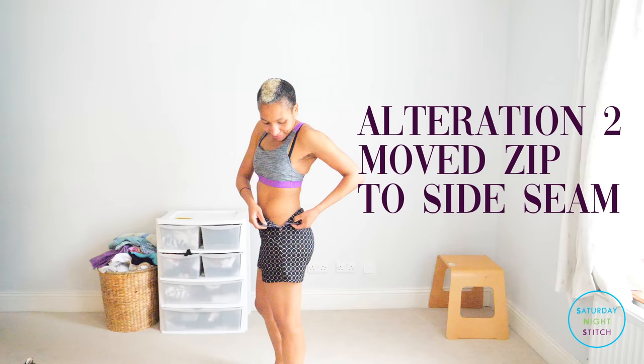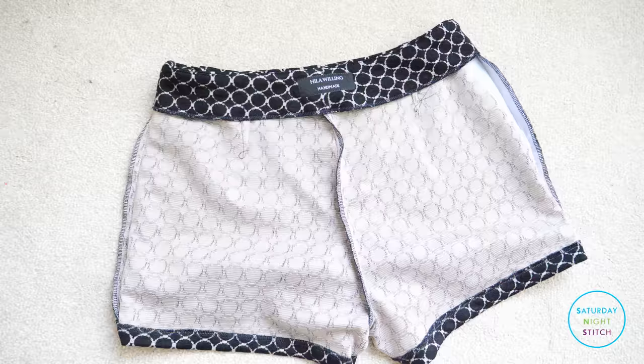First of all, I did make an alteration. I moved the zipper to the side seam because I prefer a side seam zipper. So there's a lot of shenanigans coming up, so let me get on to the serious stuff first.